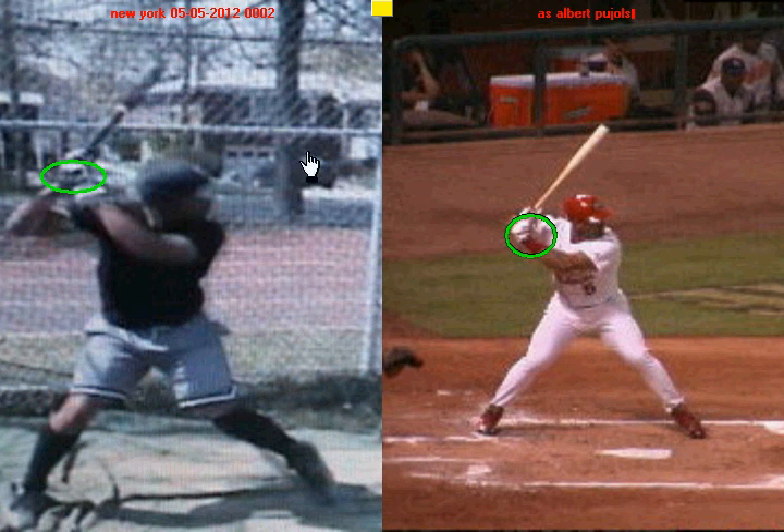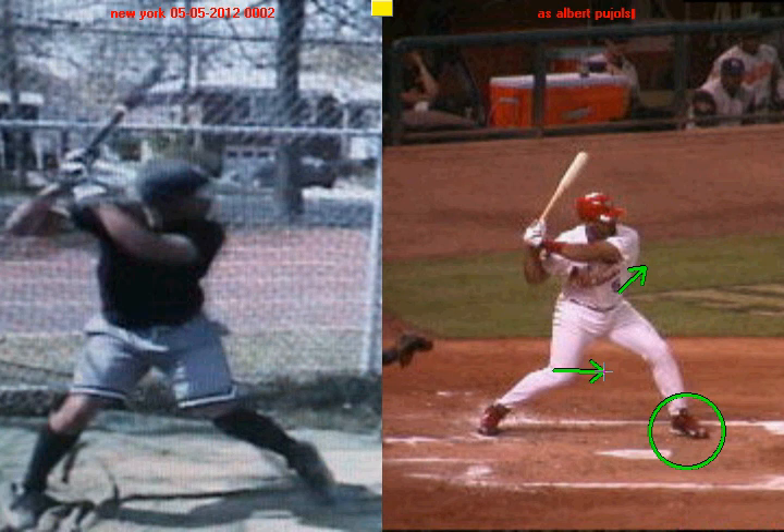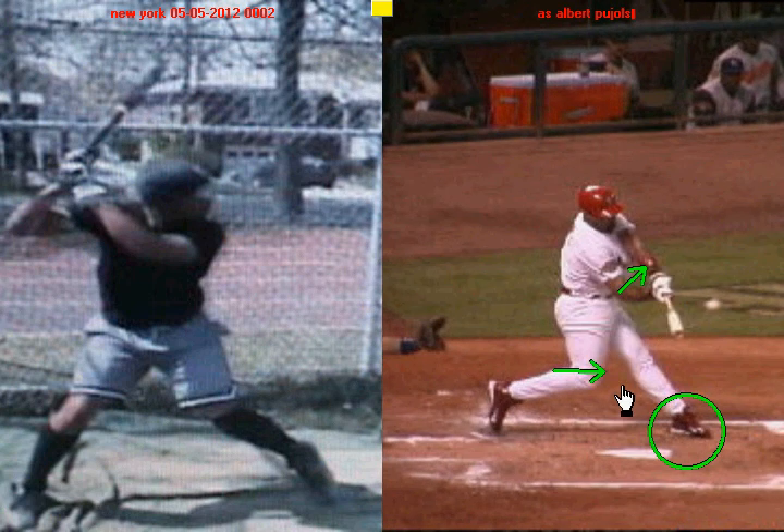A third thing I'm really impressed with is how you use your hips — you do a great job using your lower half to create power. With Albert Pujols, once he plants his front foot, his hips begin to open and he delivers energy from his back leg into his front leg. Those hips open, he transfers weight from the inside of his back leg into his front leg throughout his swing, and when he makes contact, that front leg gets nice and firm and he's up on his toe in the back.